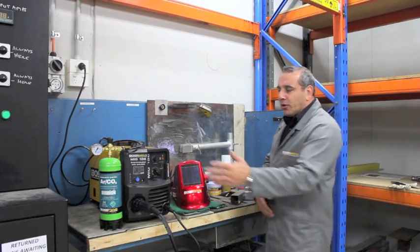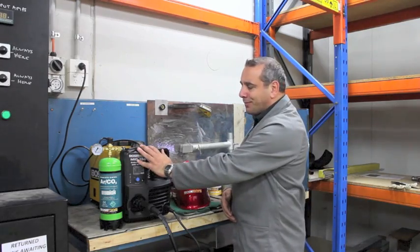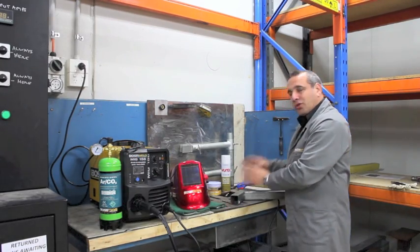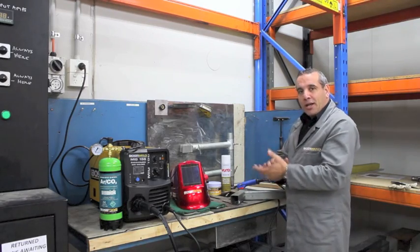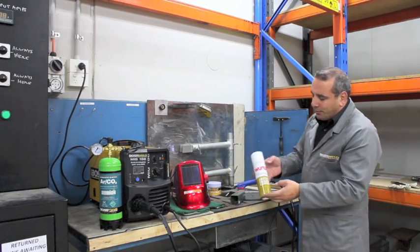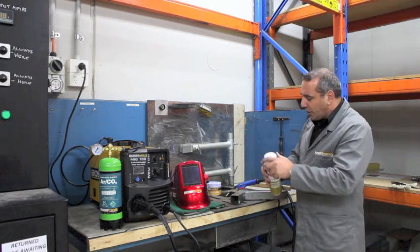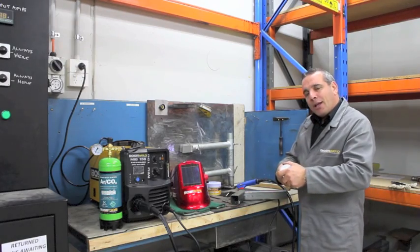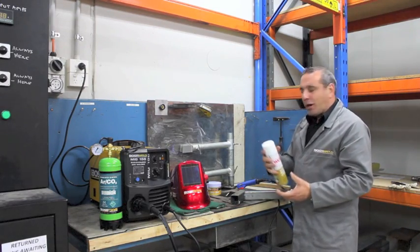Now that we've set the machine up with gas and solid wire, we've made an adjustment to our volts and our wire feed speed to suit the material that we're welding. Now we're ready to go. To make things easier, what we can also use is some anti-spatter spray, which we simply apply over our weld area — that will help the release of the spatter on the job.